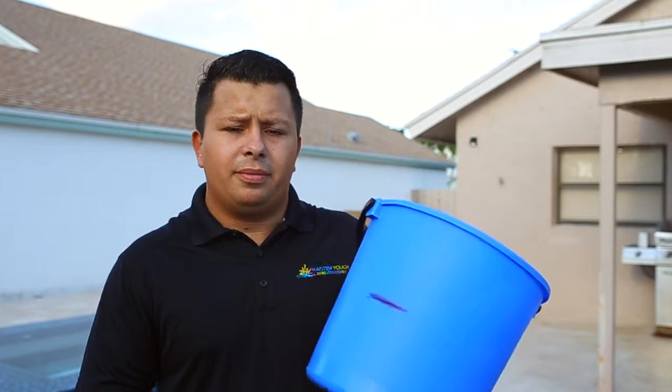Hello, my name is Nilsson Silva. I'm with Master Touch Pools. Today I'm going to talk about the water level.